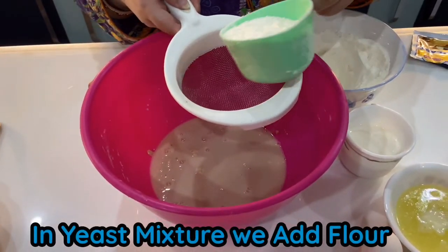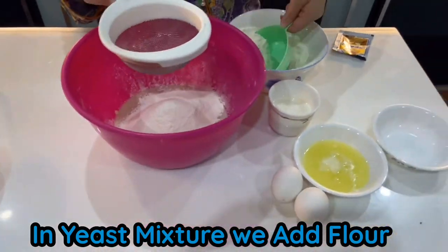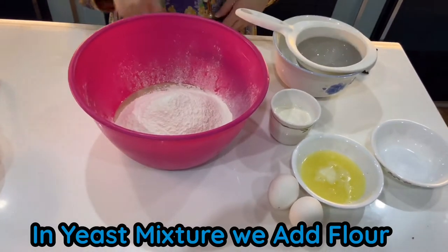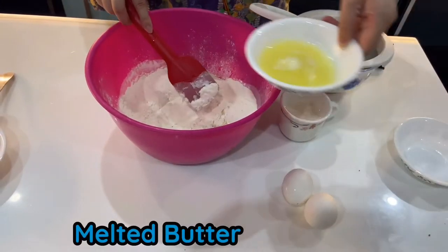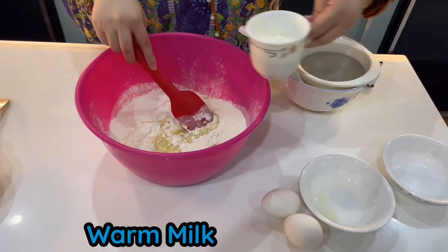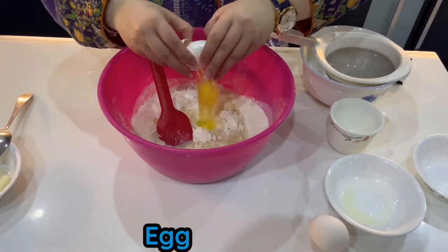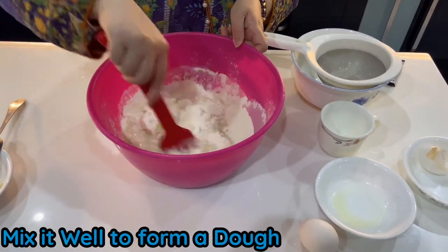Now to the yeast mixture, we add flour, mix it, then we add butter, then we add warm milk, and then we add 1 egg. Mix it well to form a dough.